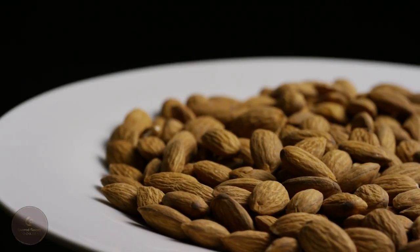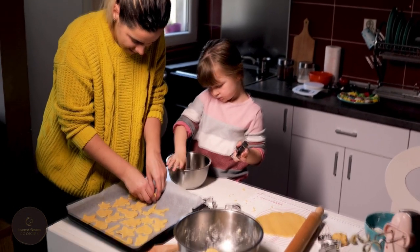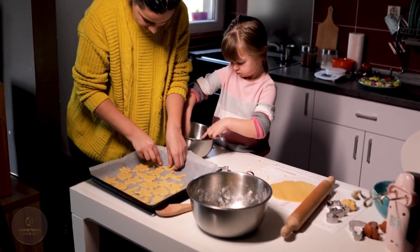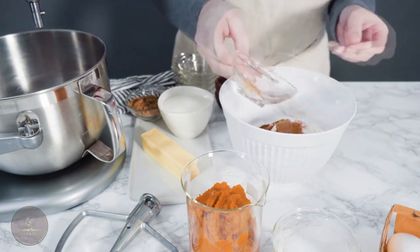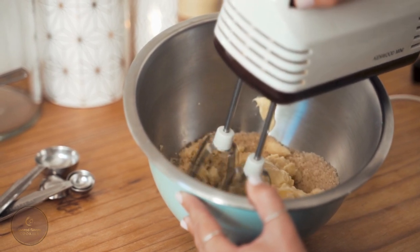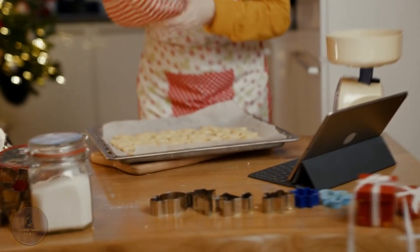While some recipes call for almond paste, we try to keep these ones straightforward so you can use your imagination when it comes to fillings and decorations. Also, another thing I believe is very important is making sure your ingredients are at room temperature and properly creaming the butter and sugar to the fluffiest consistency. It is very important for smooth production.